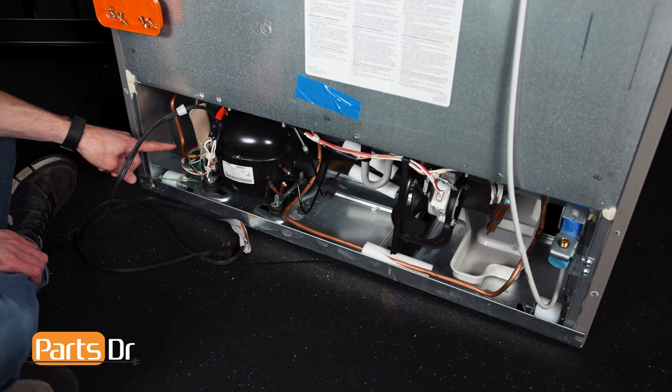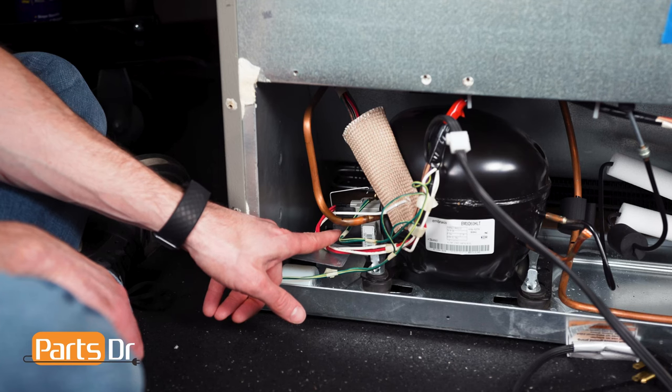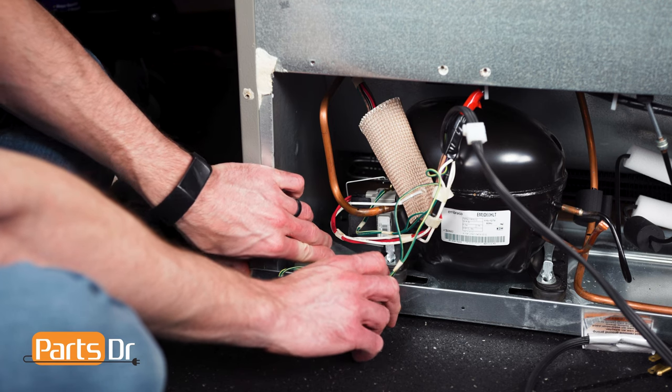The start relay is located here on the side of the compressor. To give better access, bend the metal wheel cover down.